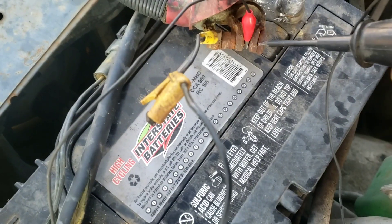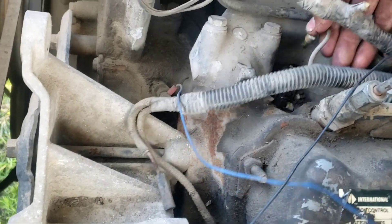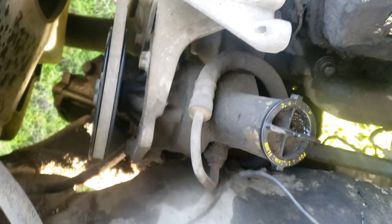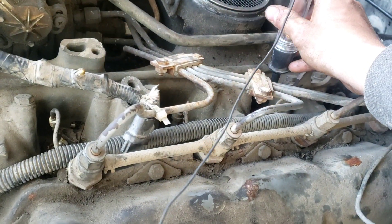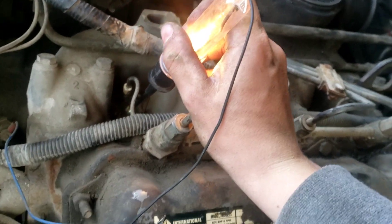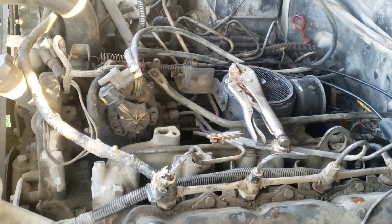I found an easier way to do this — I've got this clamped onto that terminal since the battery is still plugged in over there. I had power to that one, power to this one — I just wasn't touching it good enough — and power to this one. I'm going to test the other side off-camera because it's pretty difficult to get to and hard to film. That's how you test your glow plugs, everybody.